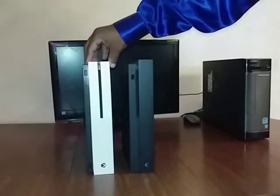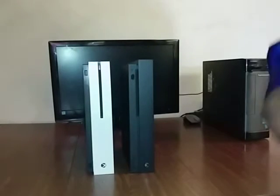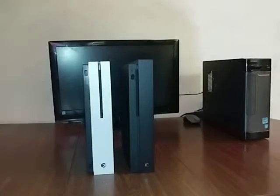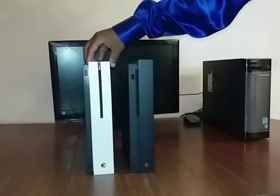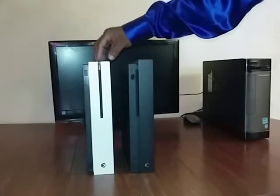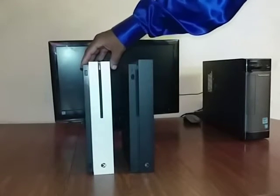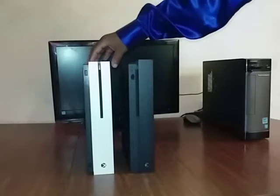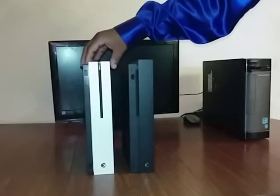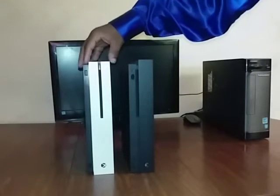Right here in white you got the Xbox One S, and right here in black you got the Xbox One X. For people looking for a console to buy for Black Friday, I would call y'all to get this console on Microsoft right now. Microsoft is selling the Xbox One S on Black Friday for four days straight — only four days — for a hundred and eighty-nine dollars for this version right here.